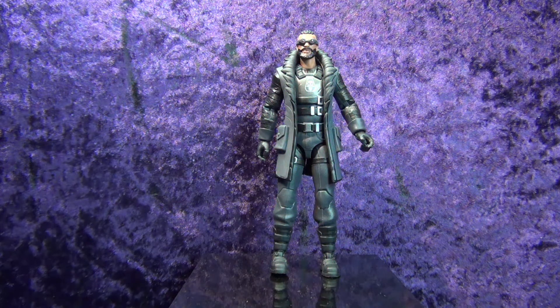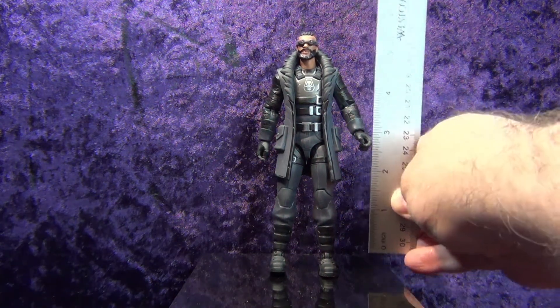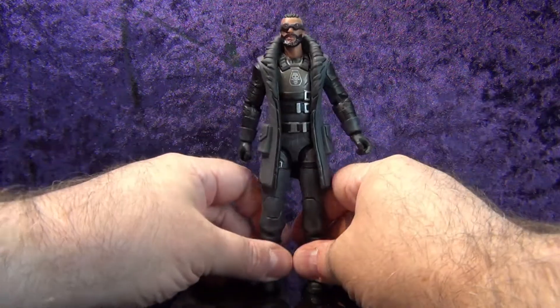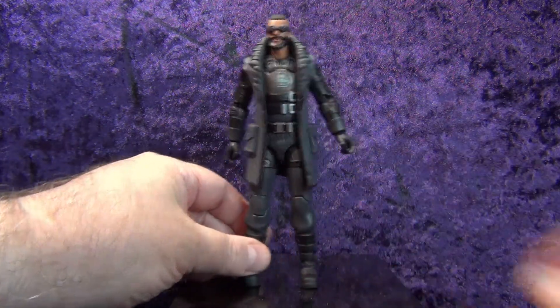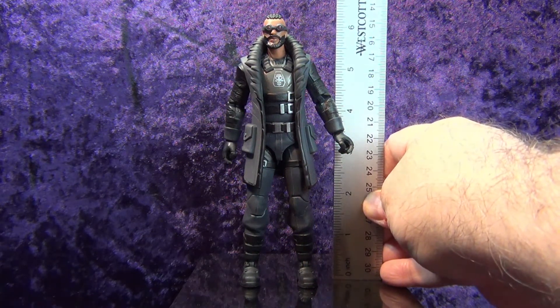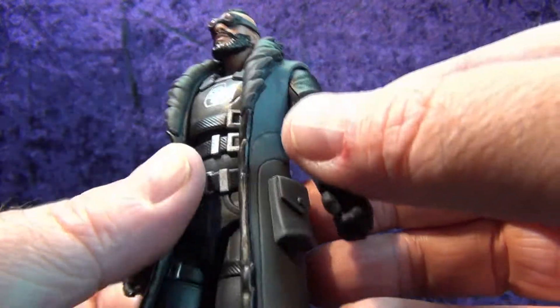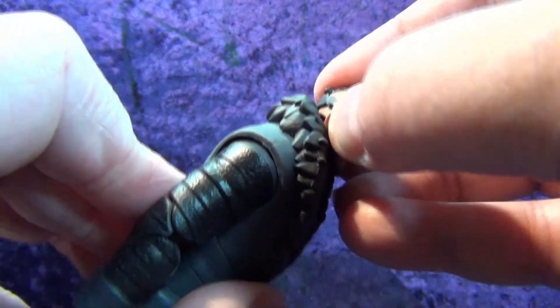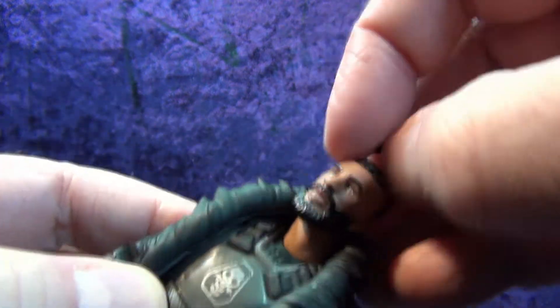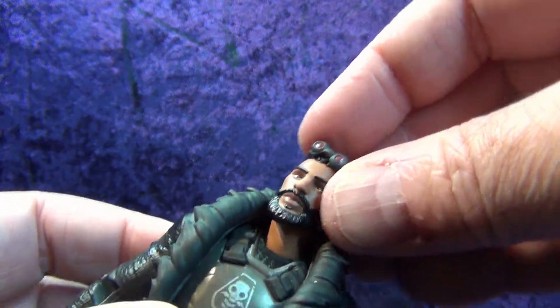Renegade Shadow stands at approximately six and a quarter inches tall. He's just a neat looking guy — he's got a fur collar coat and goggles. Oh — the goggles come off! I didn't even know that. Wow, that's a cool little feature!